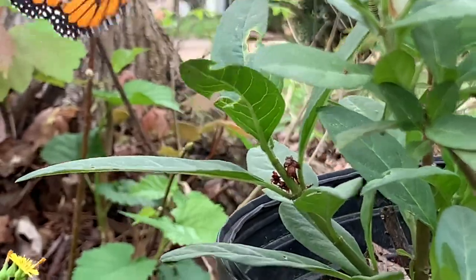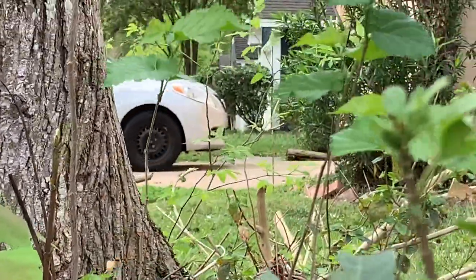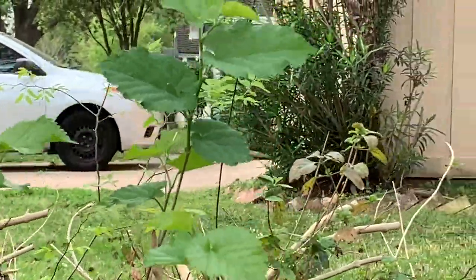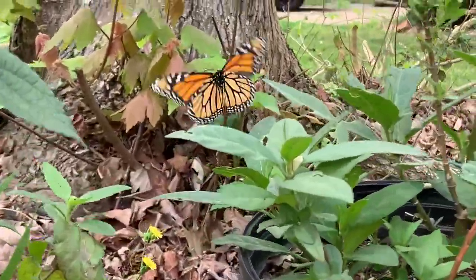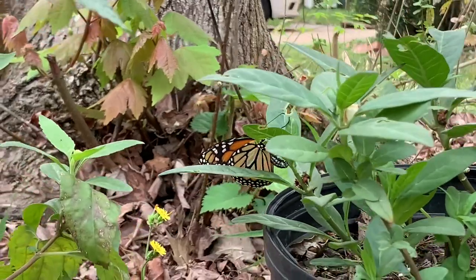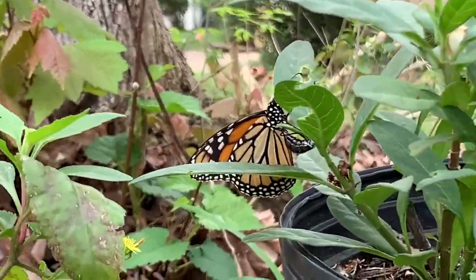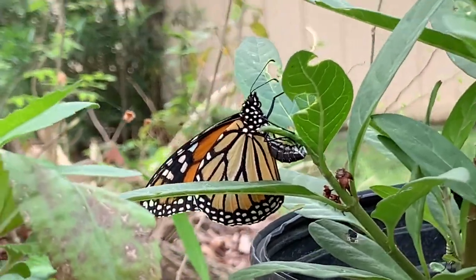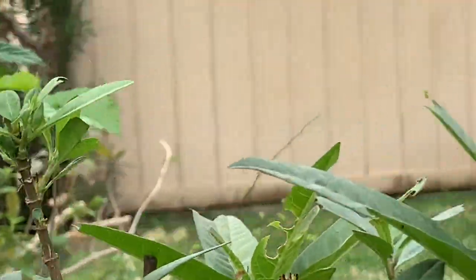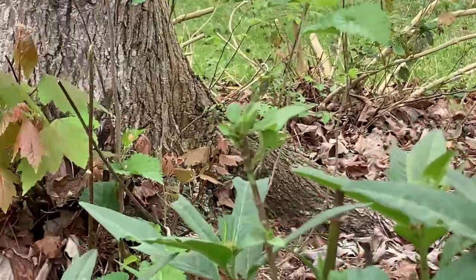Boys and girls, this butterfly is laying eggs on our butterfly plant. See, that's what it's doing right there, it's laying an egg, and I'll show you what the egg looks like.